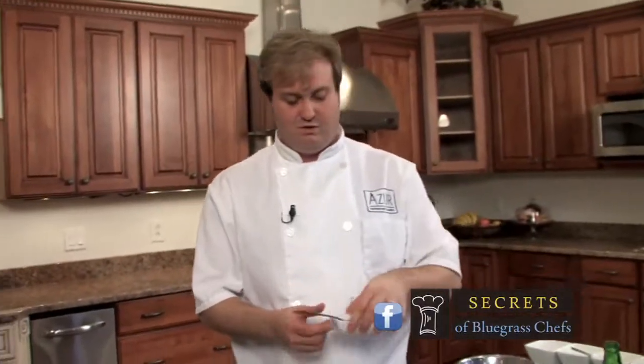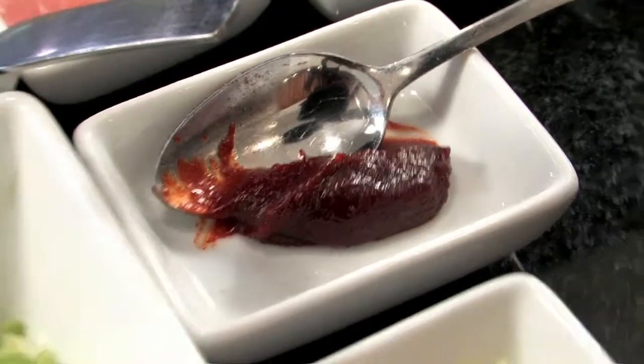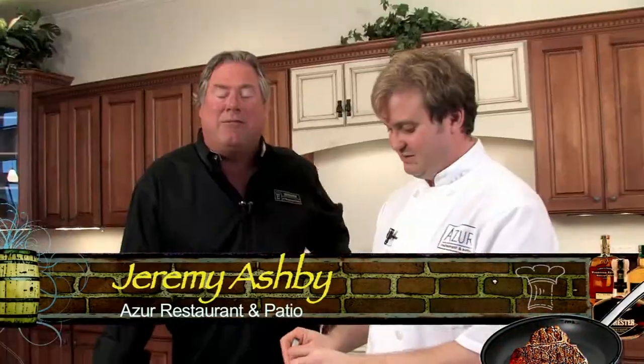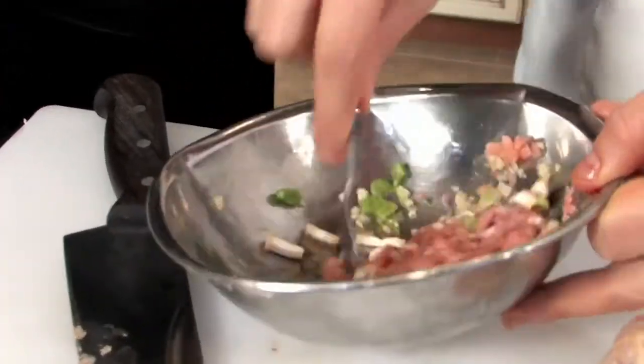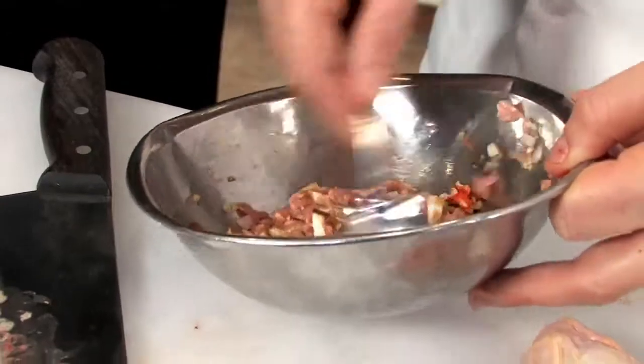And there's gochujang paste — this is a Korean chili paste. I think you said it right, no one's going to correct you. So a little bit of that in there. Just roll that stuffing around. That soy sauce will add basically your salt, so you really don't need a lot of salt. I haven't been adding any salt to it and it comes out good.